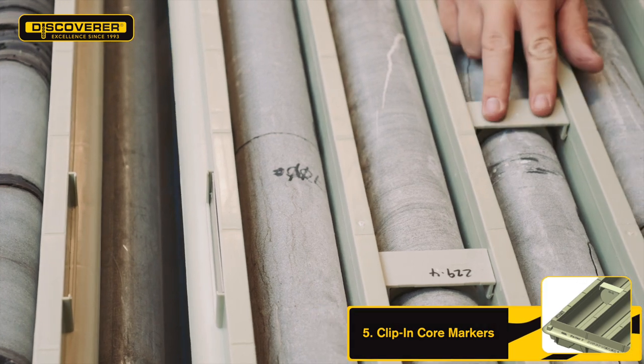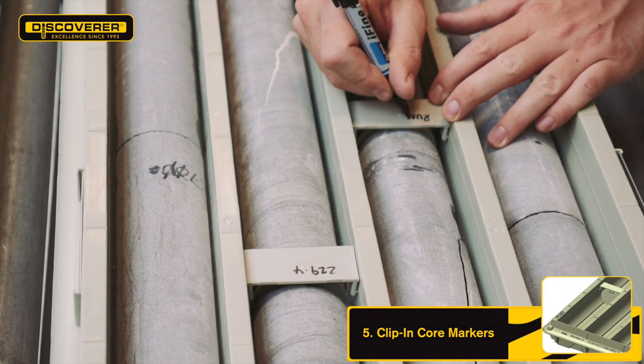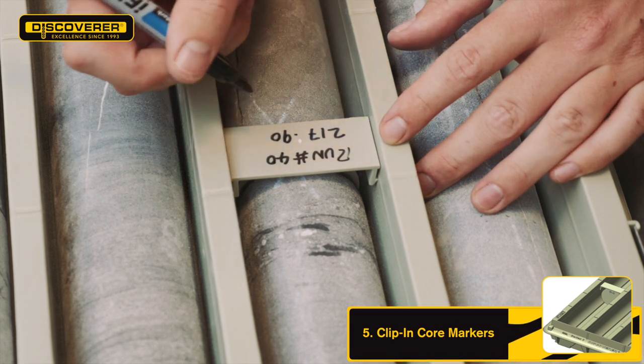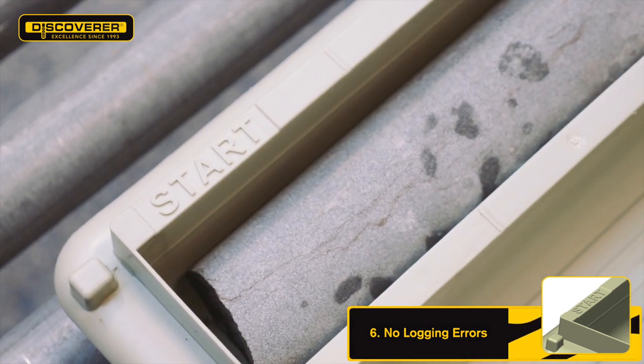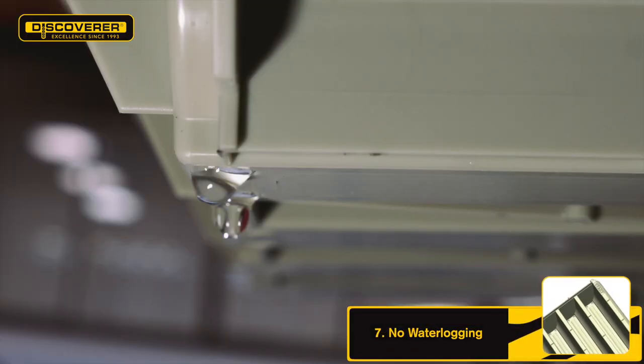Clipping core markers are designed to optimise the use of the tray. The markers are colour coded to match the trays and the top surface is etched, allowing you to record notes. Bolt start indicators give clarity to drillers, reducing the potential of errors when logging the core. Drainage holes are located at both ends, helping your core to dry out and remain stored in premium condition.